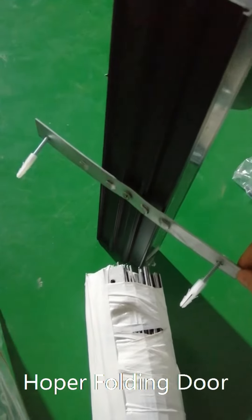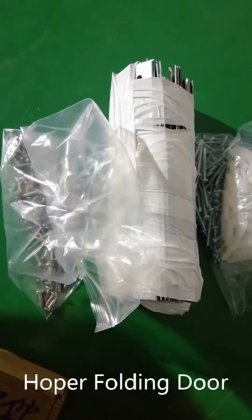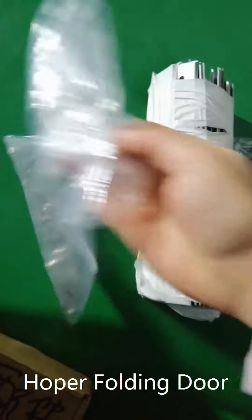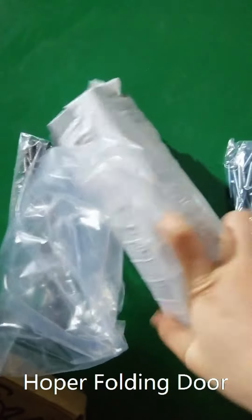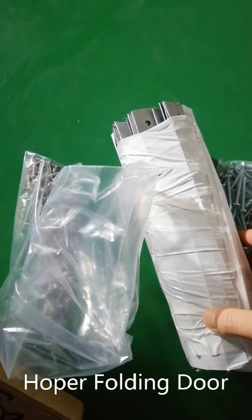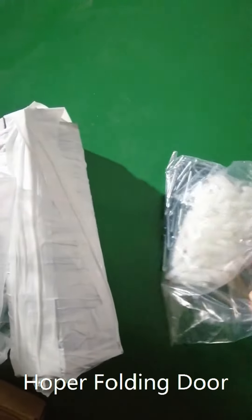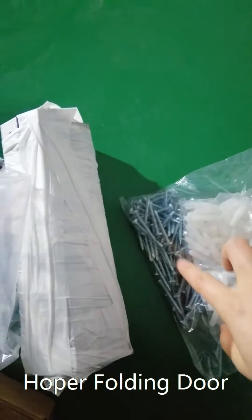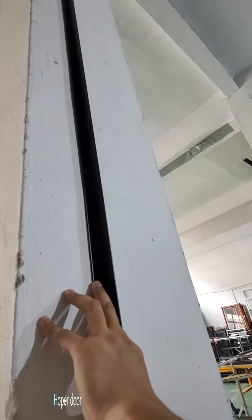You don't have to drill holes from the inside of the frame. This is the installation material we offer. This screw is for installing this metal piece into the frame, and this screw is for installing the frame to the wall.